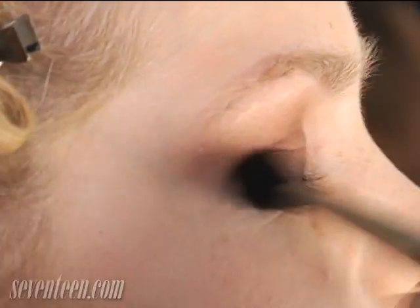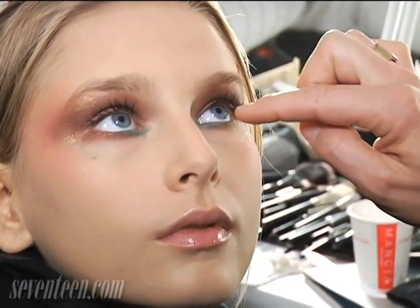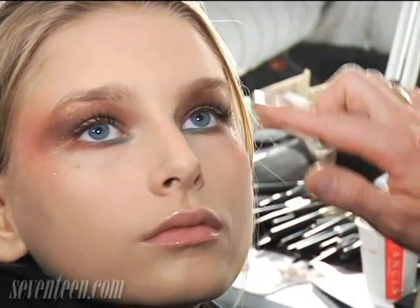We also apply the medium brown under the eyes, a green on the inside corner, and at the end we add a bit of glitter on the outside corner of the eyes.